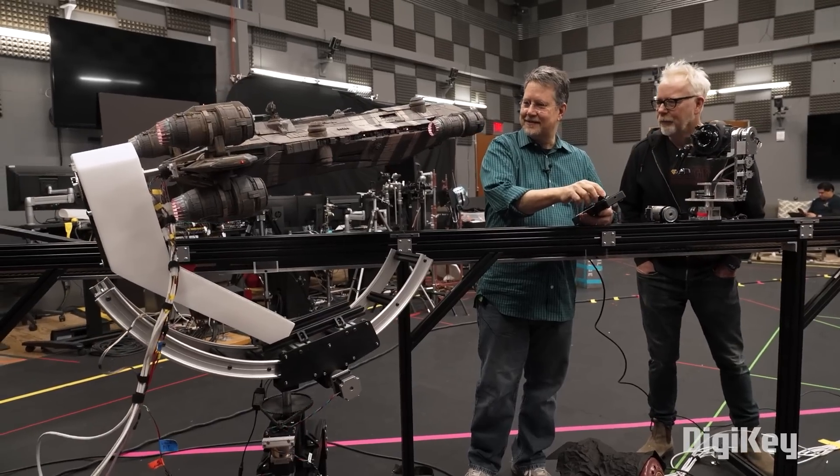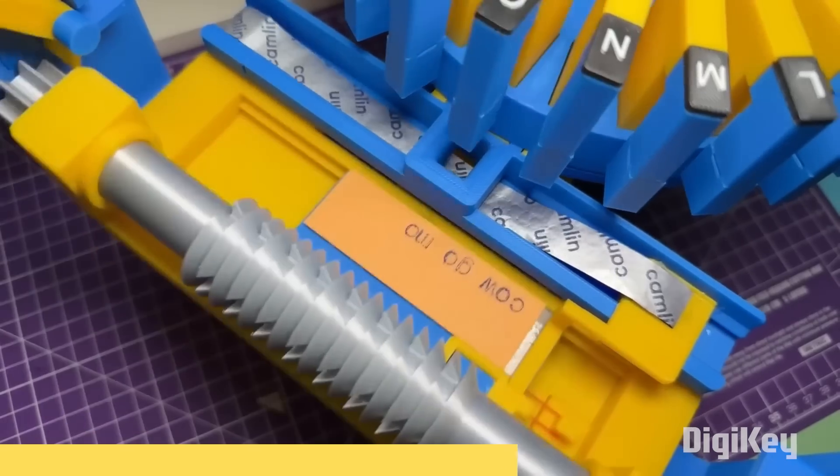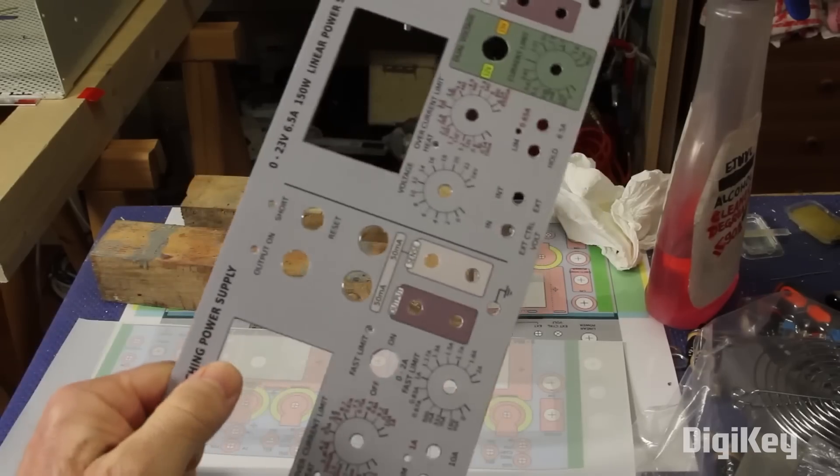This week on Maker Update: movie magic with motors, mini motorways with magnets, a 3D printed typewriter, and professional looking panels on the cheap. Hello and welcome back to Maker Update, the show where we find all the cool stuff that makers are making and share them with you so you can get inspired or learn new tools and techniques to help you with your own projects. I'm Tyler Weingarner and I hope you're all doing great. This is a really stacked show, so let's get going with the project of the week.